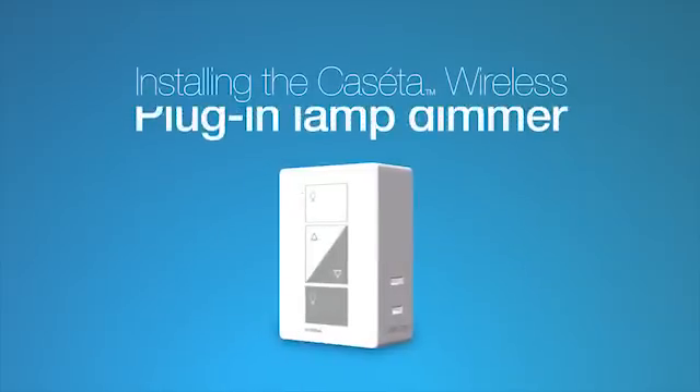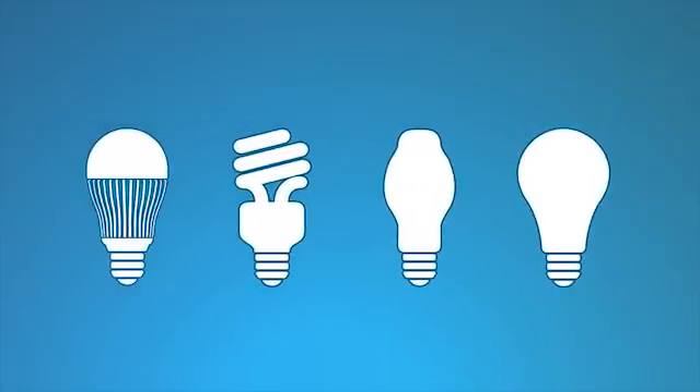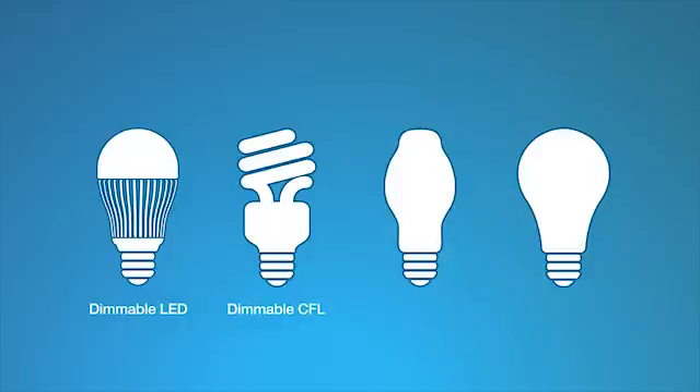Installing the Caseta Wireless plug-in lamp dimmer is easy. Before you start, keep in mind that you can mix and match dimmable LEDs, dimmable compact fluorescent bulbs, or CFLs, as well as halogen and incandescent light bulbs with Caseta Wireless dimmers.